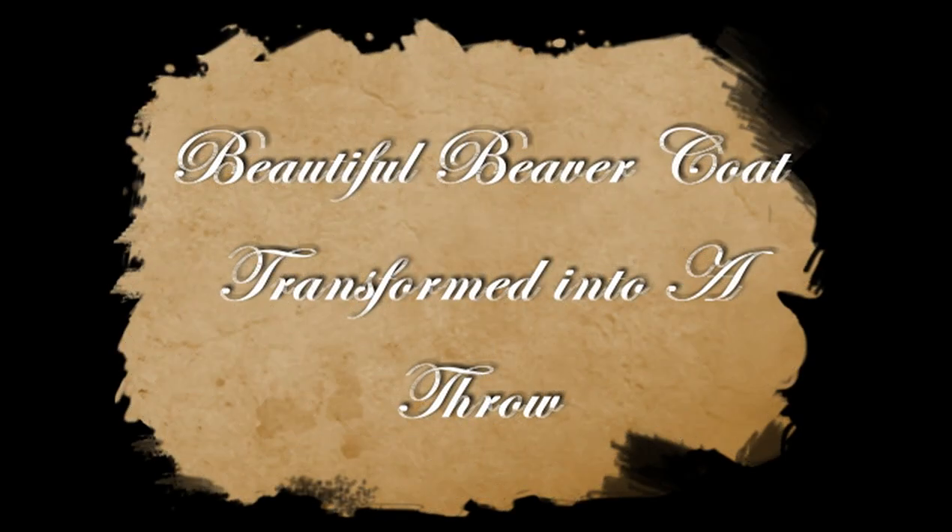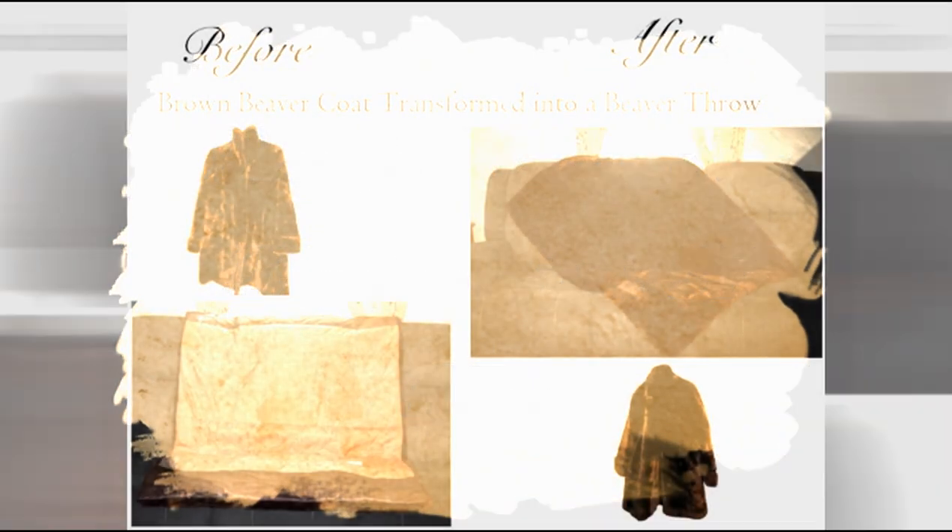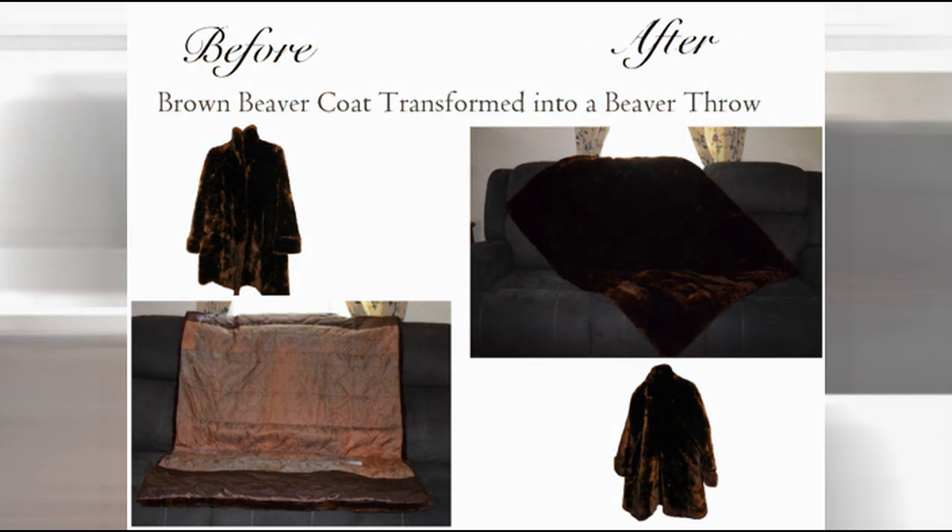Beautiful beaver coat transformed into a throw. I really enjoy working with beaver — it's a thick fur, and the pelt is very thick as well. It's just so nice to work with.